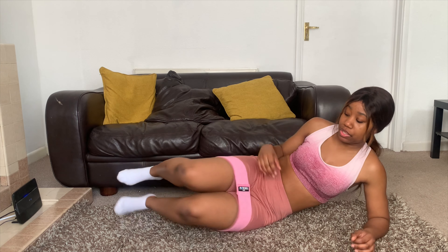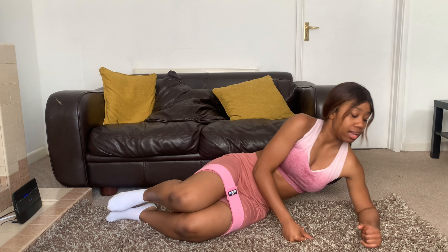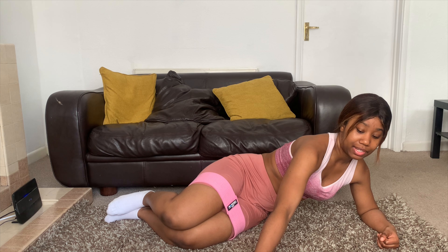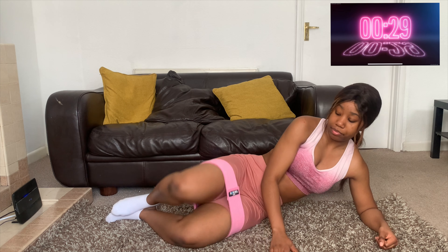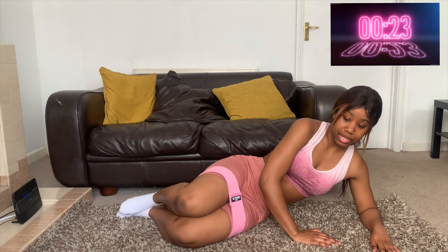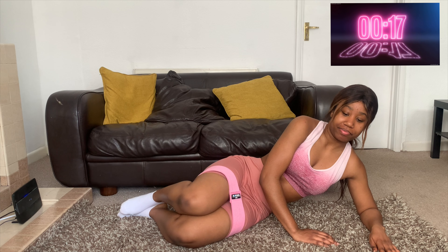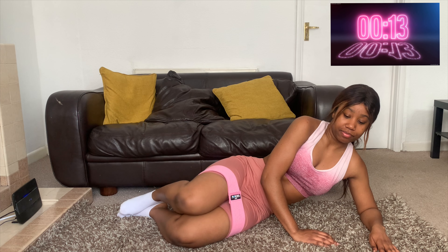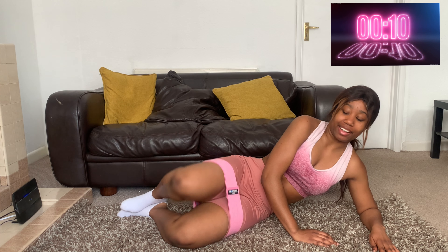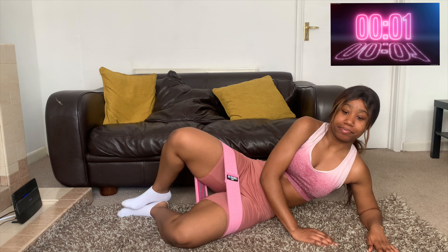Now we're going to do the side clams. Just lay in this position with your arms out, and do exactly the same movement. I tend to put my hand on my hip just to keep me steady. Your glutes should be on fire right now — nearly there! And that's 30 seconds on that side.